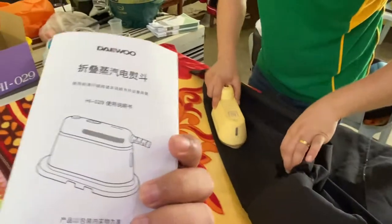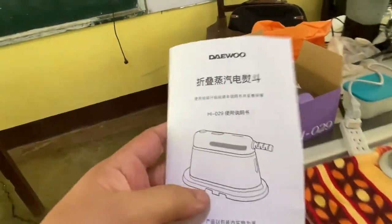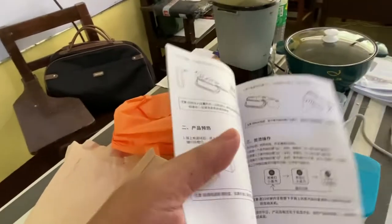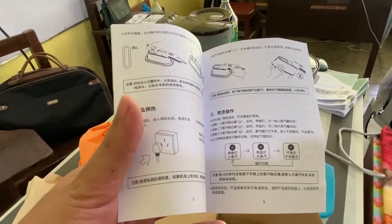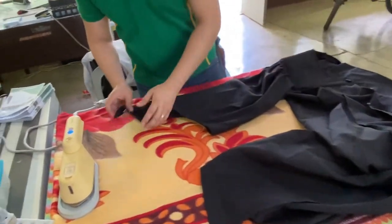The manual is included but we cannot use it since it's in Chinese. Still, it's very easy to use.